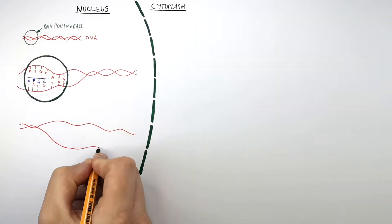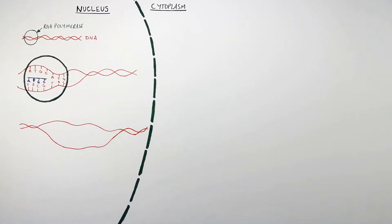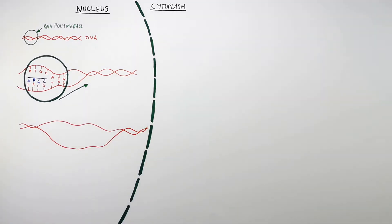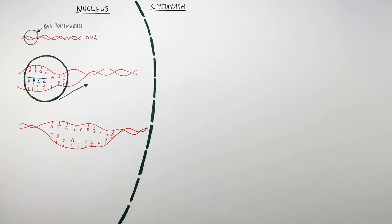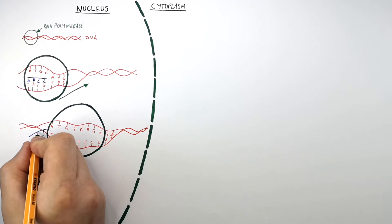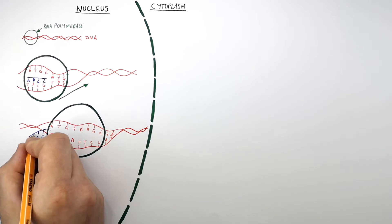The RNA polymerase enzyme moves along the DNA and unzips the double helix. I've now drawn the exposed DNA bases, and this here is the RNA polymerase enzyme. This part of the mRNA was made in the image above, and it's single-stranded. This mRNA reads CGUA.